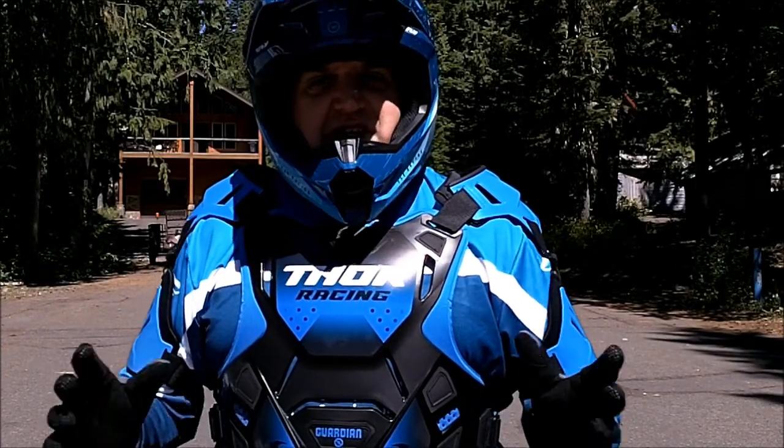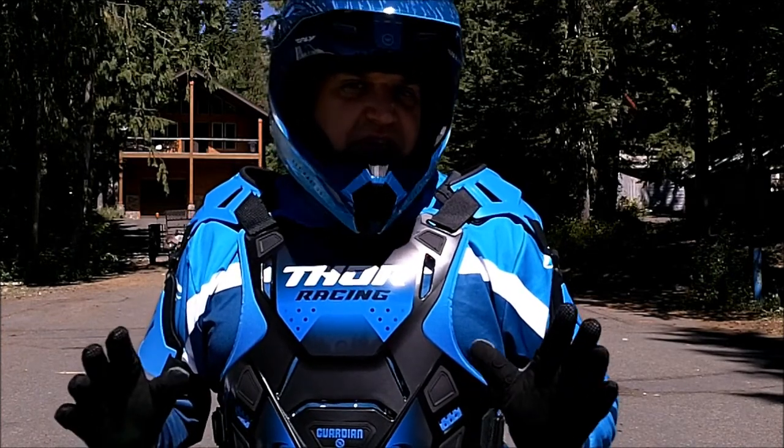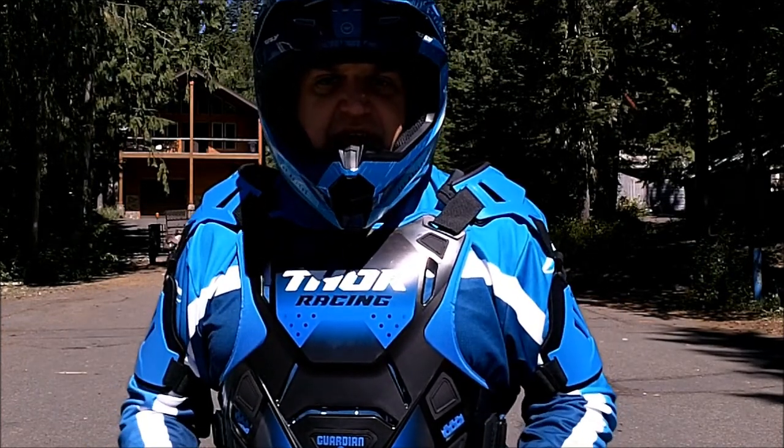Hello YouTube, Mountainous here, and today I have another BMX video for you. Today I won't be focusing so much on riding, but more about safety gear.